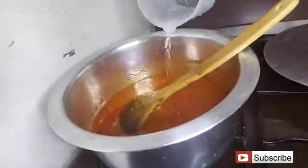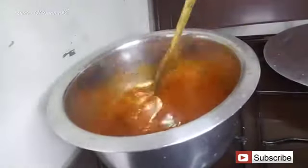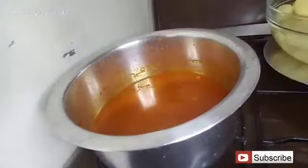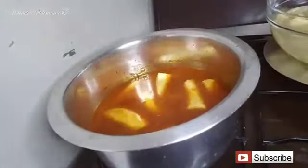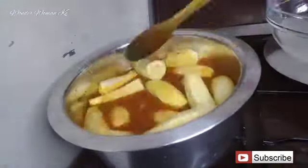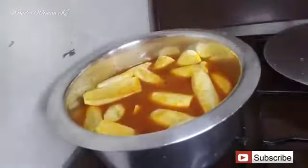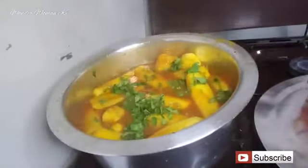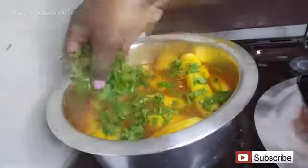Next, add in some water, then add in the green bananas and give it a little stir. Cover and let it cook for about 20 minutes. After 20 minutes, add in your coriander — at this point the bananas are kind of soft but not fully cooked. Cover again and let it cook for about another 10 minutes.